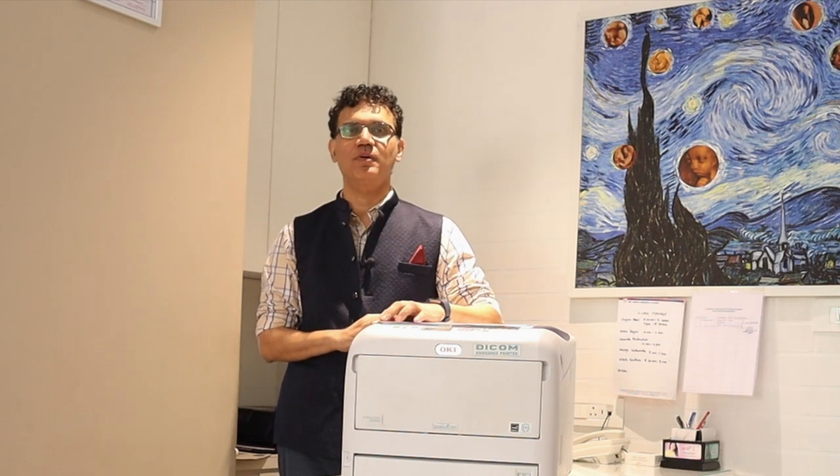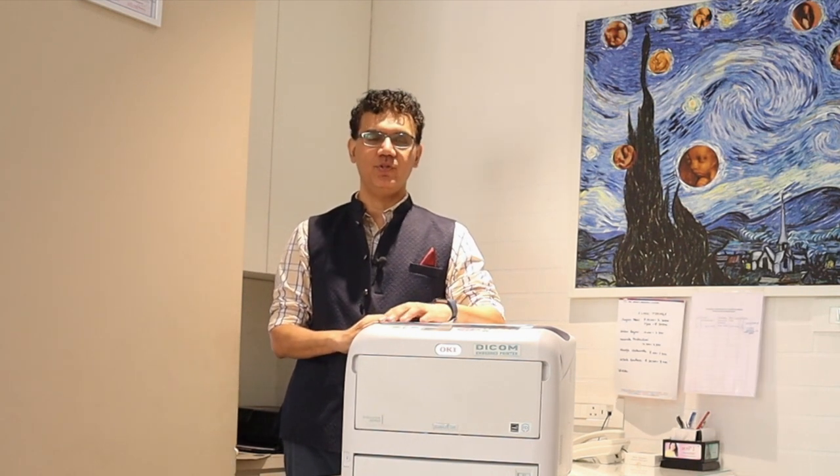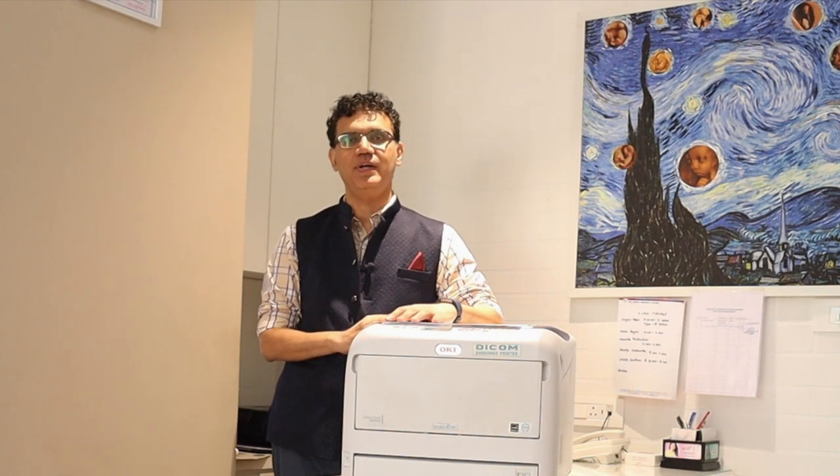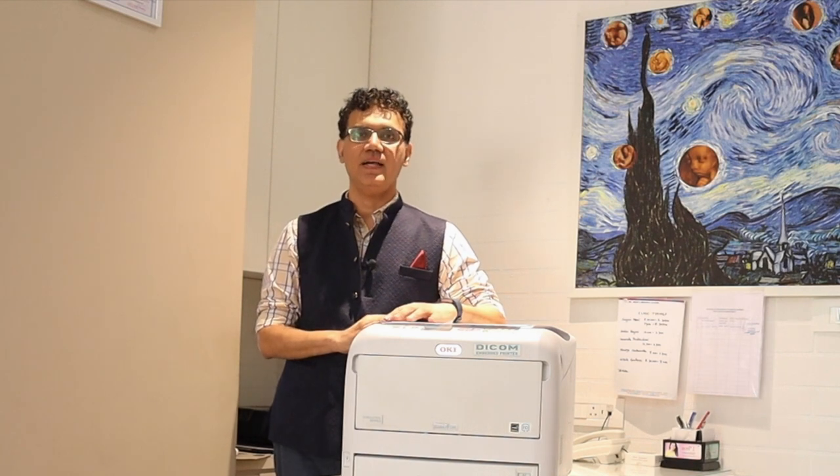Hi friends, this is Dr. Sanjee Mani from indianradiologist.com and once again we are going to do a product review today of a wonderful new printer from SS Digitech. This is the Okie system and it is a DICOM printer.